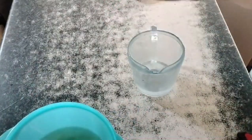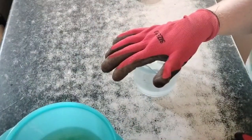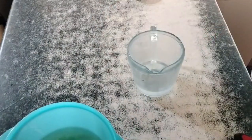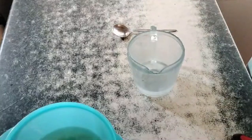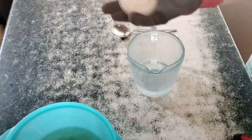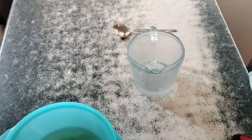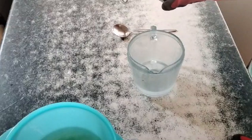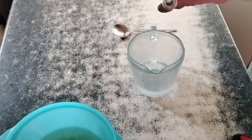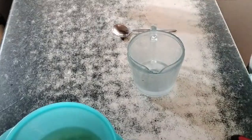100 millilitres of distilled water. The reason we're using distilled water is because we don't want any impurities in it. I've got a spoon to stir, and then in here I have sodium hydroxide or caustic soda. Because I'm using such a small quantity, I have a little blender milk frother.